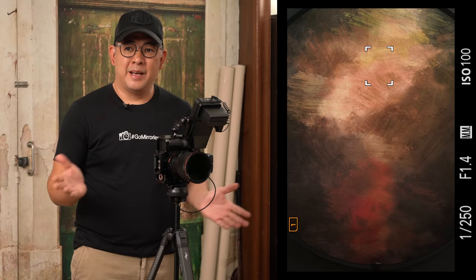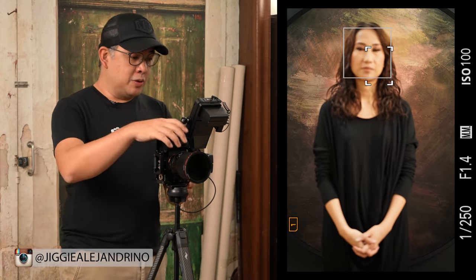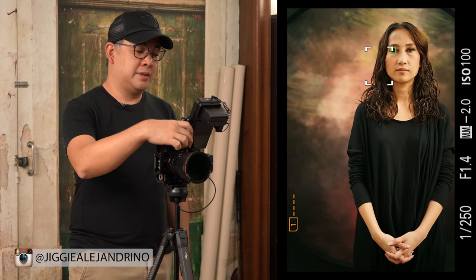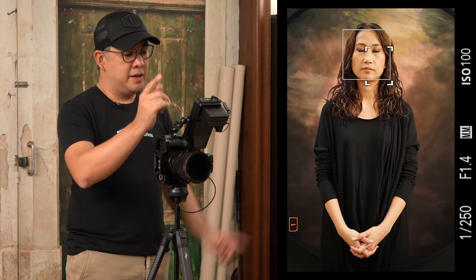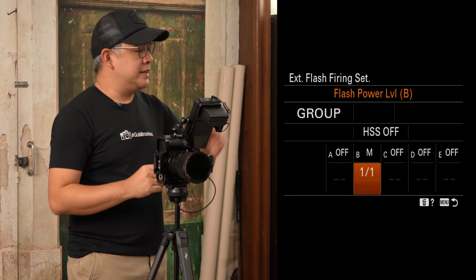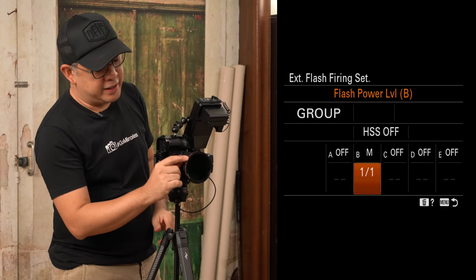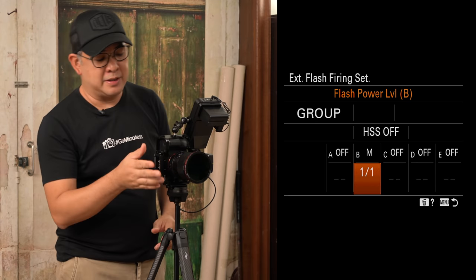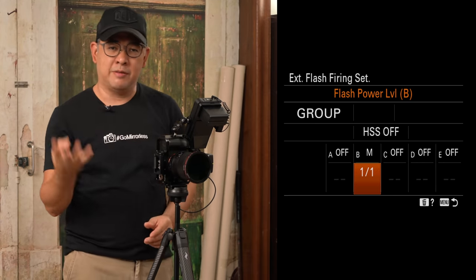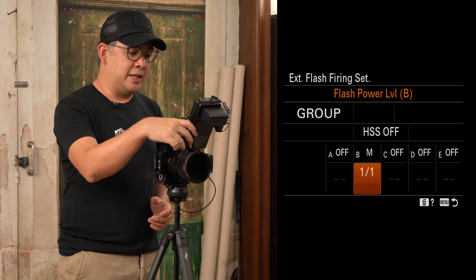With everything out of the way, it's time to call in my wife, who will be my model again for today. My flash settings are currently at full power, since we have so much light being thrown in this direction. Plus, the ND filter is set at about three stops plus the ND base — roughly four stops total. So we really need as much flash power as possible. I'll take one test shot now to see how it looks.